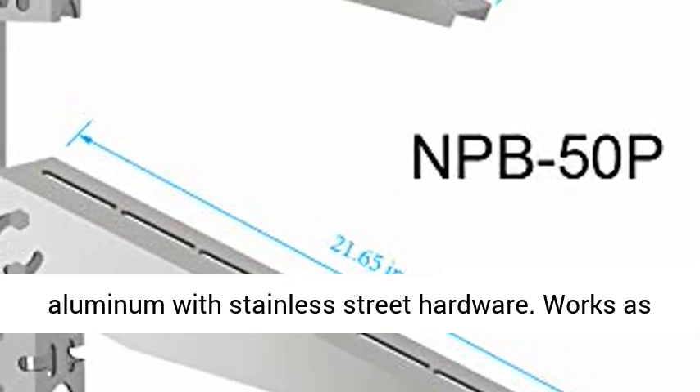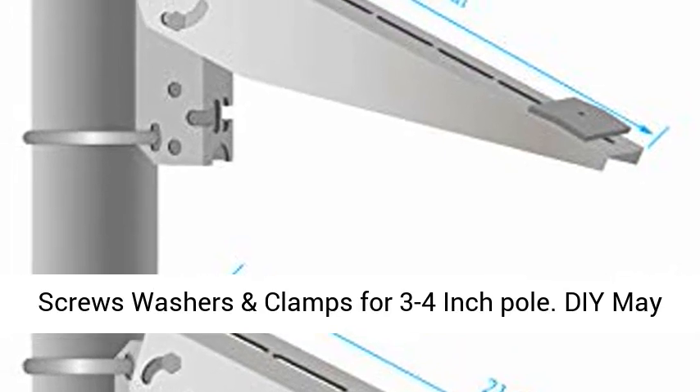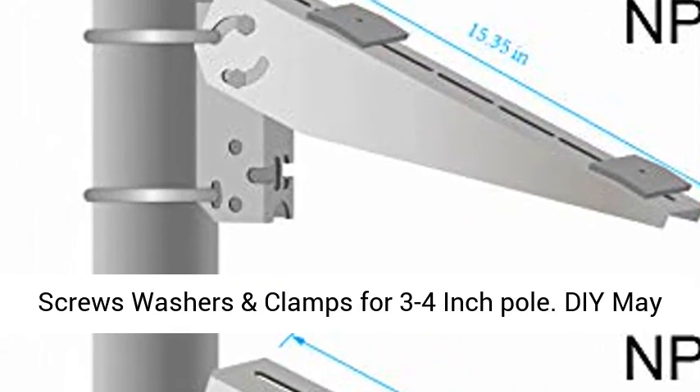Rust-free anodized aluminum with stainless steel hardware. Works as a pole, wall, or ground mount. Includes all hardware — screws, washers, and clamps for 3 to 4 inch pole.